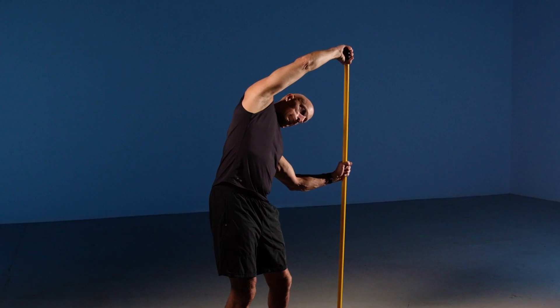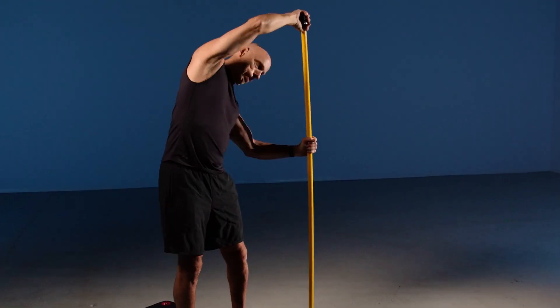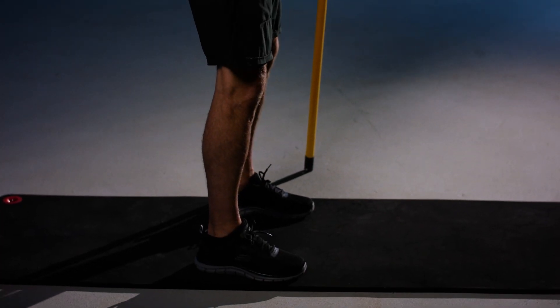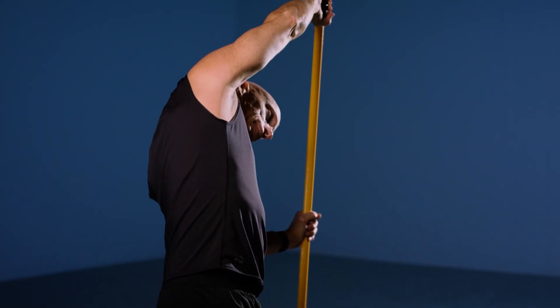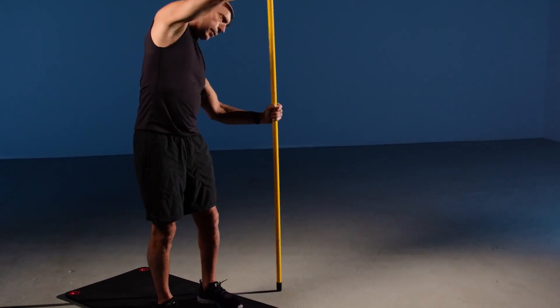Begin with one hand over the head on top of the stick and the other at approximately waist level. Push the stick in one direction and push the body in the opposite direction. Make sure to repeat on both sides.